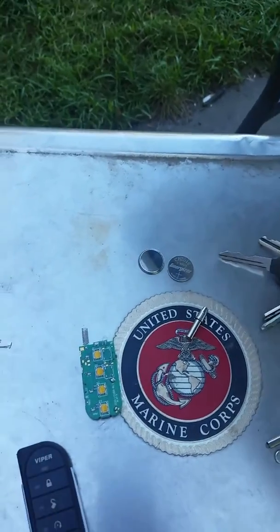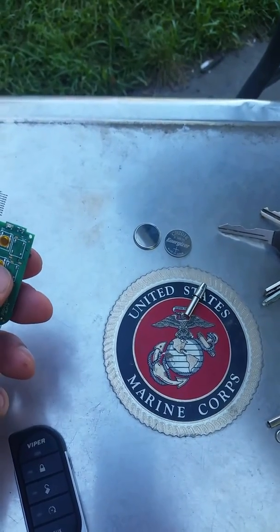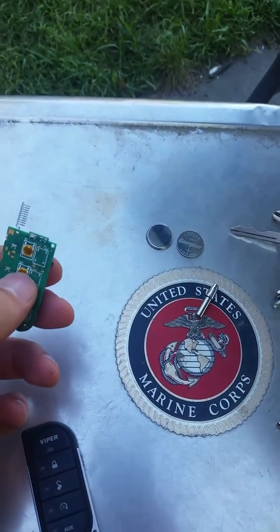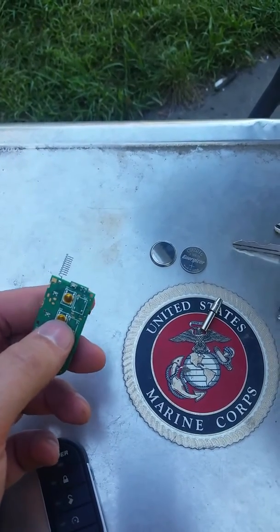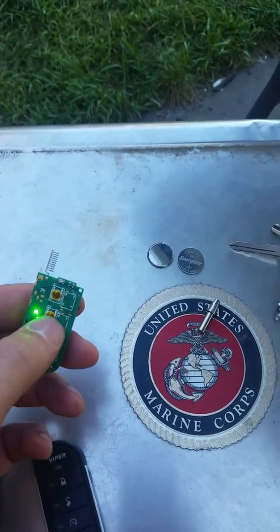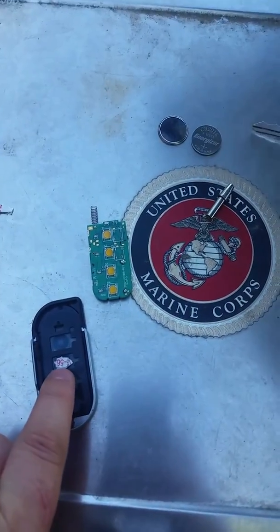It took me a while to figure out what was going on. I think part of it is that I was pressing it right there but not pressing it firmly enough — you've got to hit it just right.